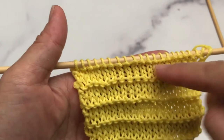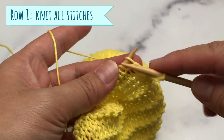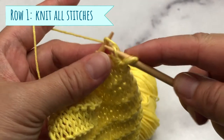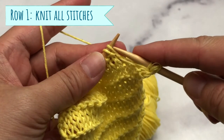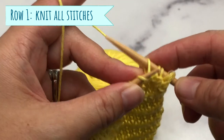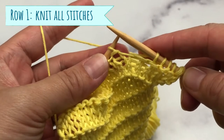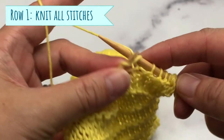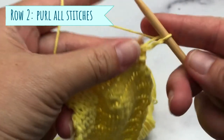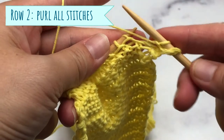You can cast on as many stitches as you like for this pattern. For row number one, we will knit all stitches. I am using the continental knitting method. For row number two, we will purl all stitches — you basically knit the stitch as you see it.